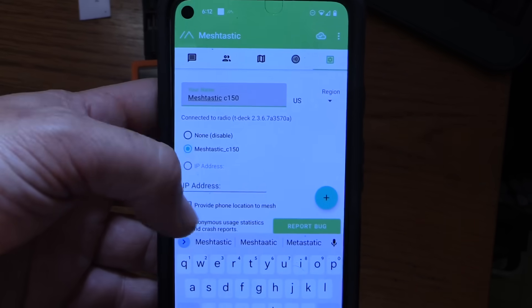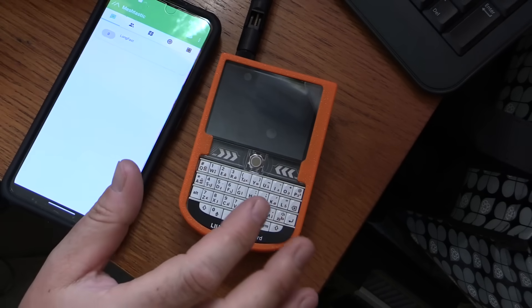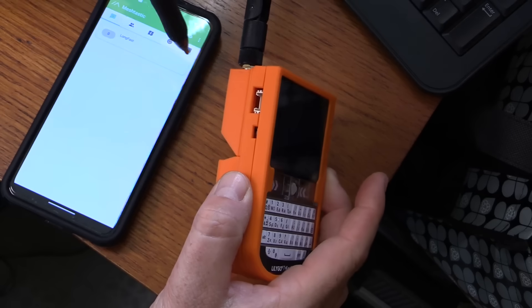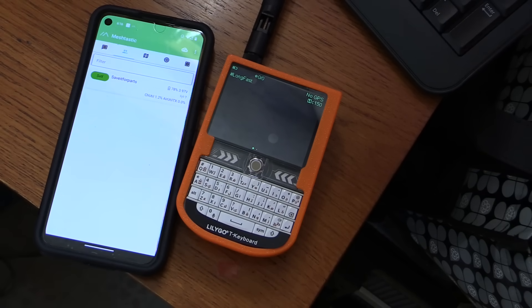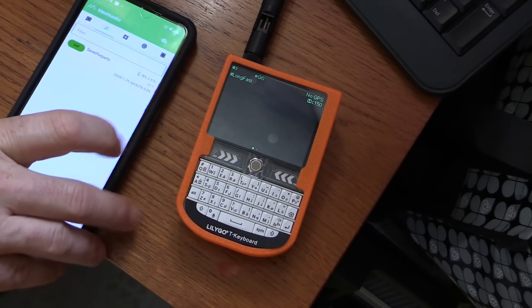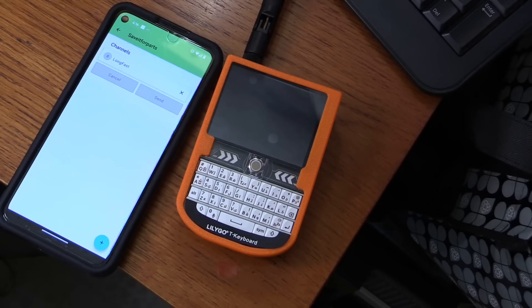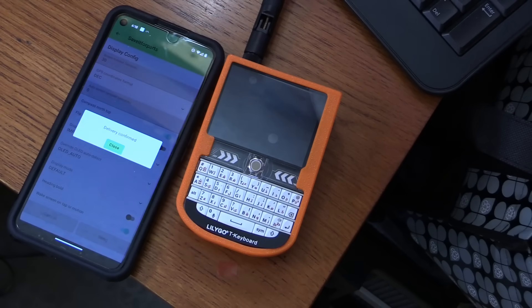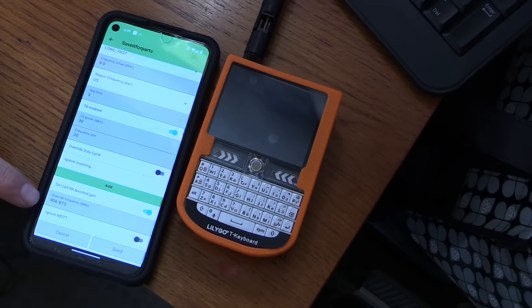It seems like most of the settings are easier to do in the app versus on the tiny Blackberry keyboard — we can do radio configuration and whatnot. Something went wrong because this won't come back up and it doesn't show up on the app. I'm going to try the reset button on the side. We did get our name set to 'Save It For Parts.' I don't know if that means my neighbors can now see me on the mesh network. I'm a total noob to this. I guess 'long fast' is our channel. It looks like anytime I change anything it basically has to reboot itself. Our current frequency is 906.875.